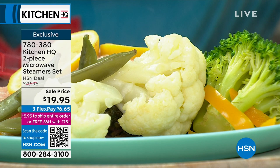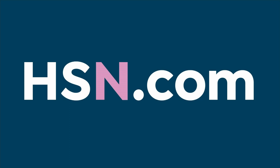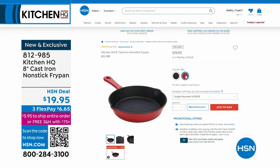You're steaming in the microwave rather than drying things out. If you picked up our 11-inch non-stick cast iron grill pan, you might want to get the companion 8-inch cast iron non-stick fry pan too — we have an HSN deal price at $19.95 for that. Three color choices: black, red, and teal.